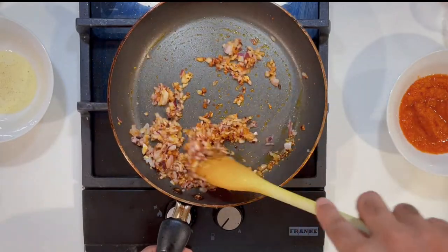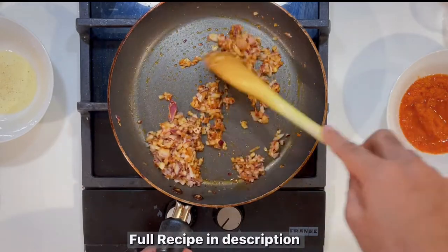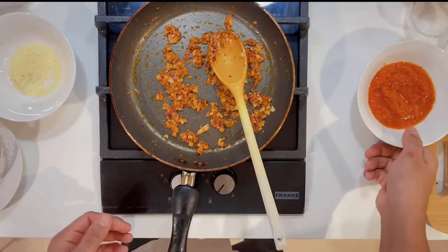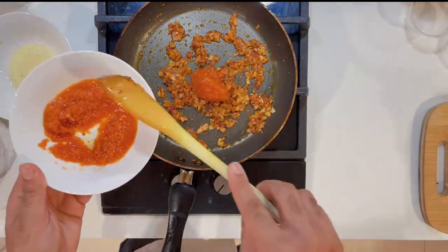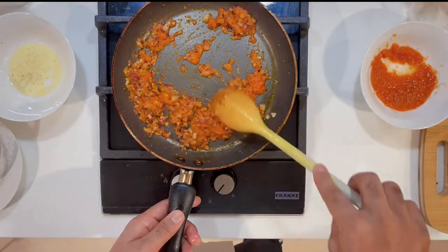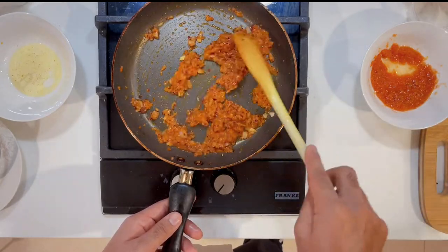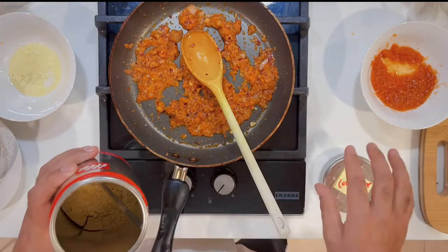I will fry the onion to medium — not well done, just medium. Then I will add the tomato puree I made. This is fresh tomato blended in a mixer. It doesn't need to cook long — I will add it, fry it, and mix it together.